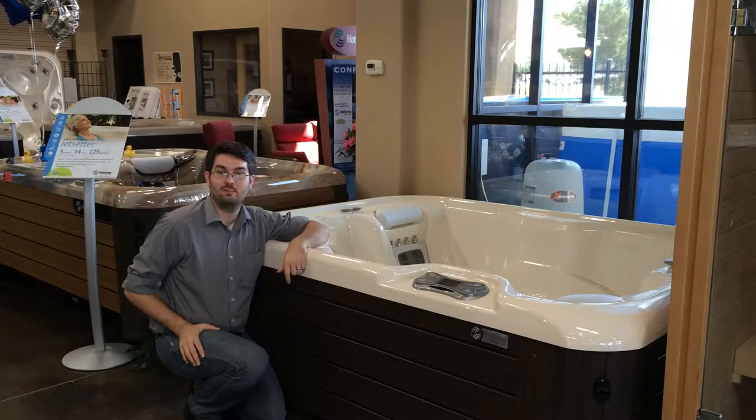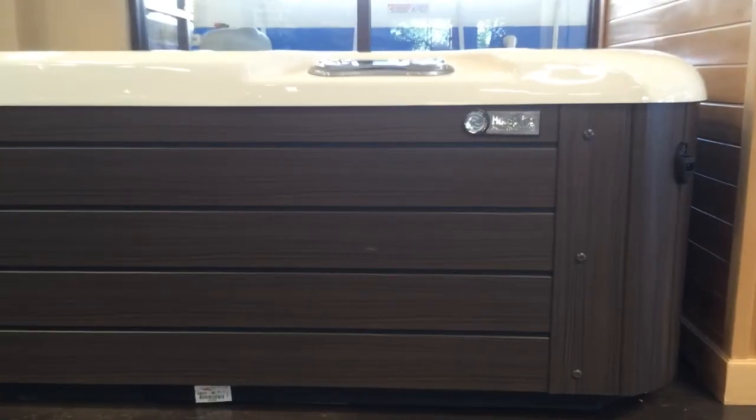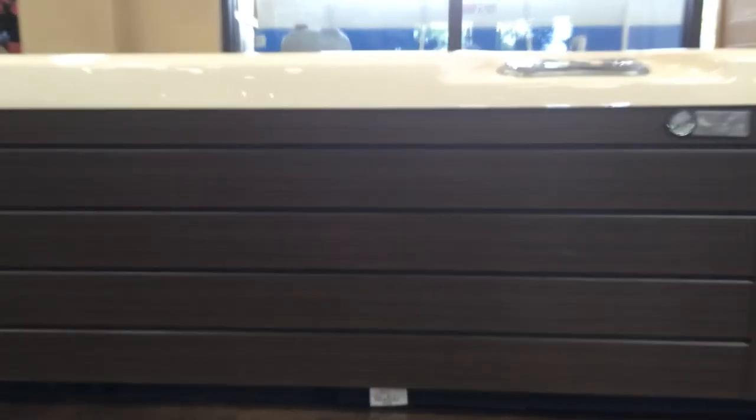Thank you for watching the Prescott Spa's YouTube channel. Today we are looking at the 2014 Hot Spring Jet Setter. With the help of BMW Design Works USA, Hot Spring has totally redesigned their Jet Setter.